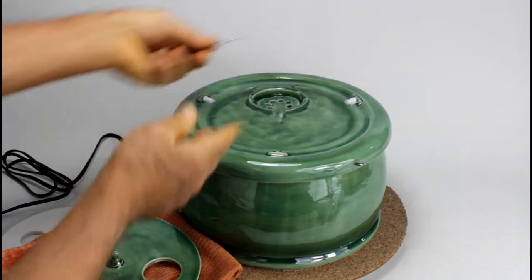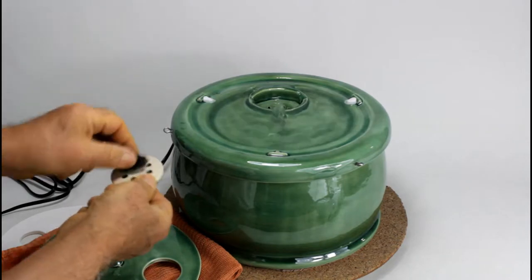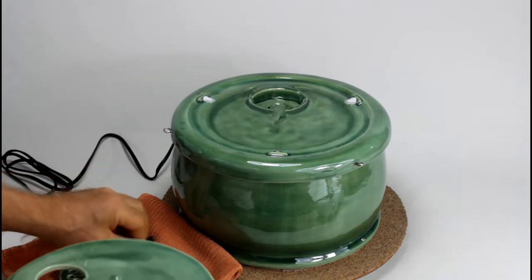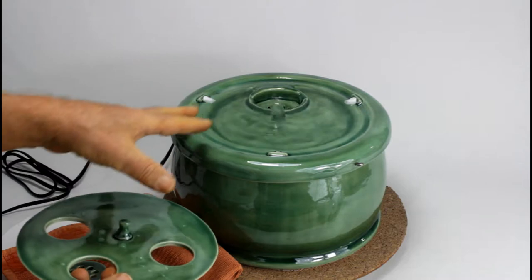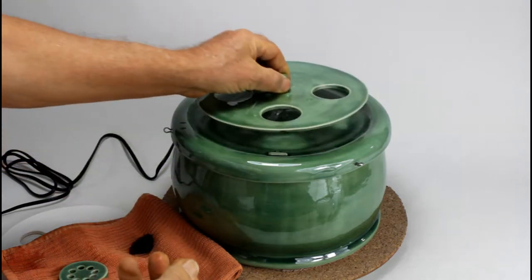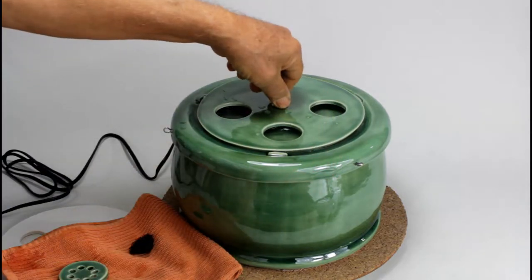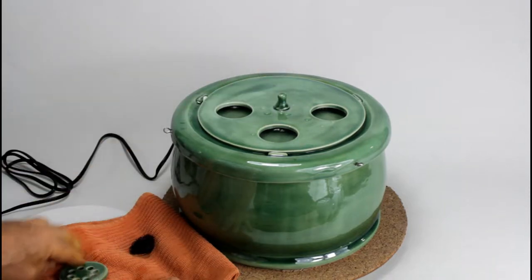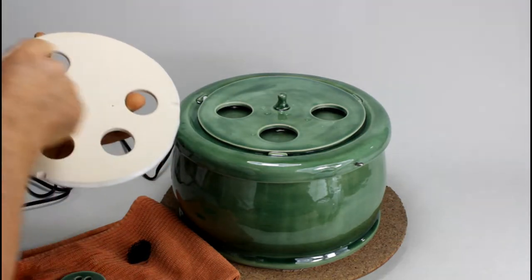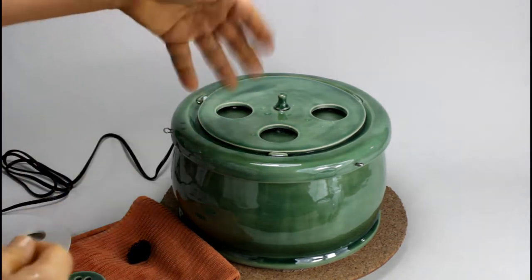To get these parts out I have a little tool — it comes with the fountain. Just grab it and the foam and this thing will come easily out. Inside this bowl is the filter and the pump. The pump has a flow control. With the flow control you can adjust the flow. You see here are the grooves and they fit inside so it's wobble-free and you can't move it around.